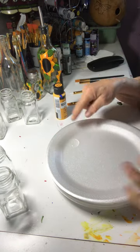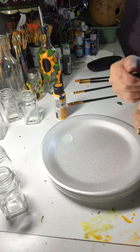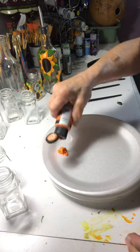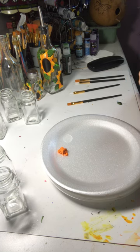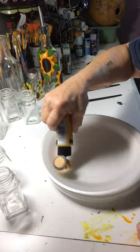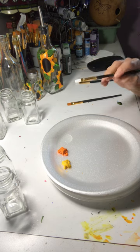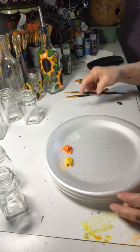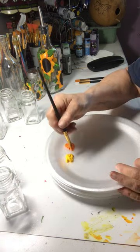I've put a little bit of medium on my painting palette. I'm going to put some orange on here. I'm using a size 10 brush — I usually like to use these. I'll put a little bit of medium on here.